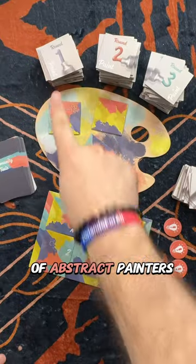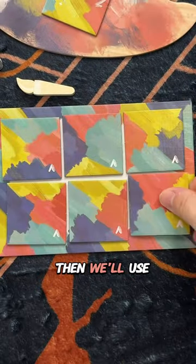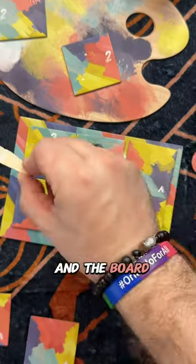In Color Field, we will take on the role of abstract painters. Over three rounds, we will create three paintings. We'll start by laying the foundation of our painting, then use paint tiles from the central palette board to bring our vision to life. Each tile will earn points for matching colors to other tiles and the board, and you'll also earn points for your largest patch of color.